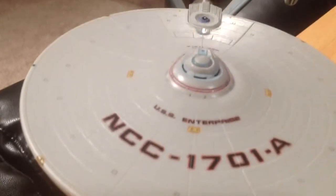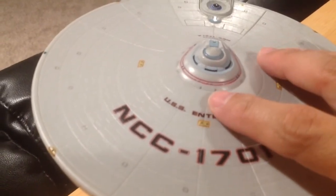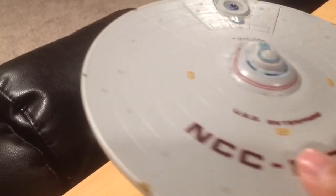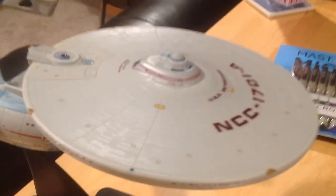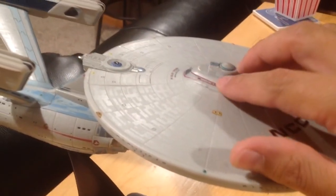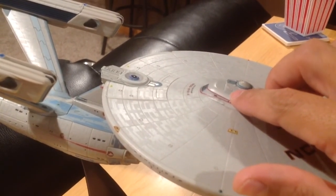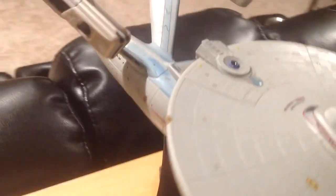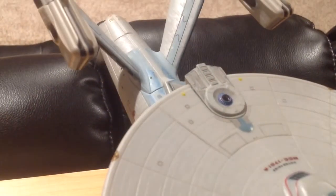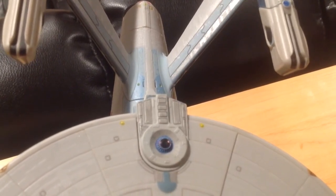I also used that same color and just colored in a little bit of the details around the bridge dome — there are just a couple of small flecks of color that I added there. I also colored in those impressions on the bridge dome. And I did some work on the impulse area as well, adding a little bit of detailing and color to some of the raised areas on the impulse deck.